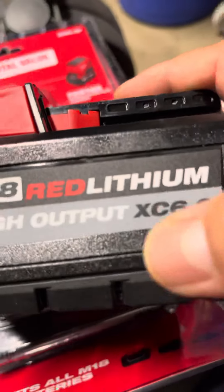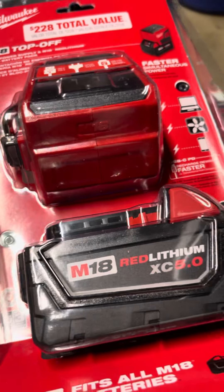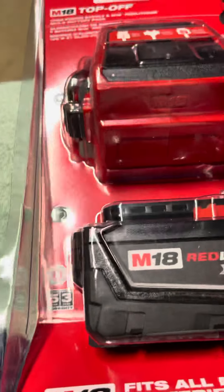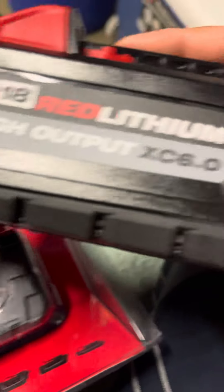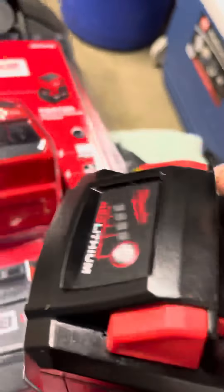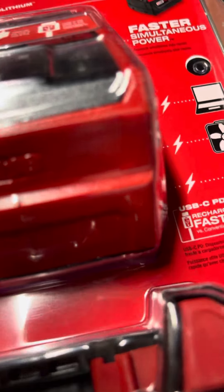This is the high output right here — this is the big daddy. That's the small potatoes over there. This one's a six amp hour, I think. So if you're gonna get one, get one of these big boys. I got me that big boy right there, but this one's cool too.